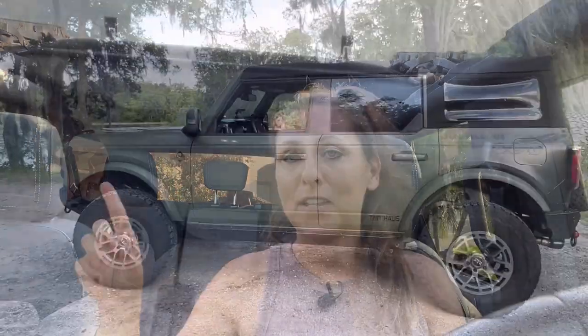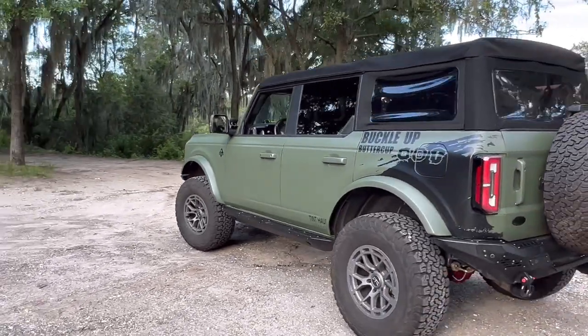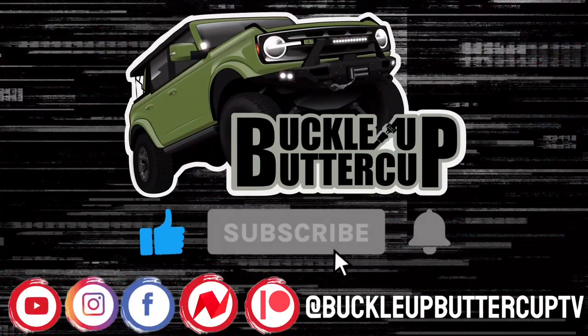Hey guys, welcome back to the channel! Today's video is all about the soft top. I've had it for almost a year and I thought it'd be a great time to give you an update, especially with some rumors going around that the soft tops are coming undone on top. I thought I'd clue you in on what's happening with mine, so stay tuned.